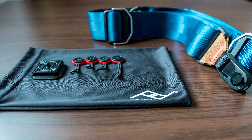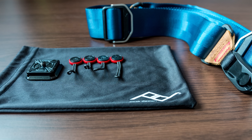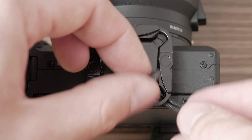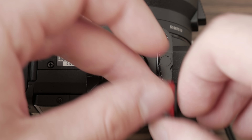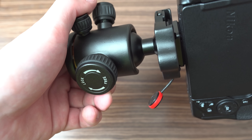Supplied with this strap also comes a carrying pouch, 4 anchors, and a base plate. This base plate provides more options to attach the strap to the camera and it is also ARCA compatible, which means you can use it to mount the camera on a tripod, which is really great.